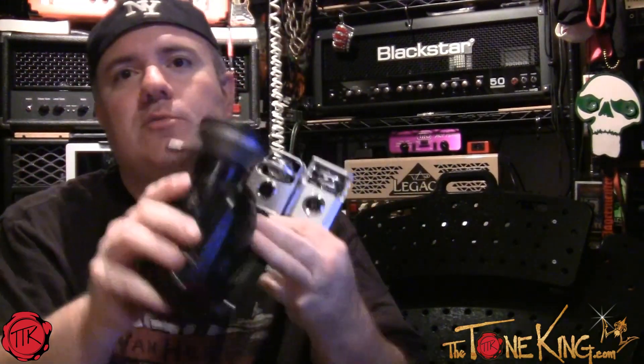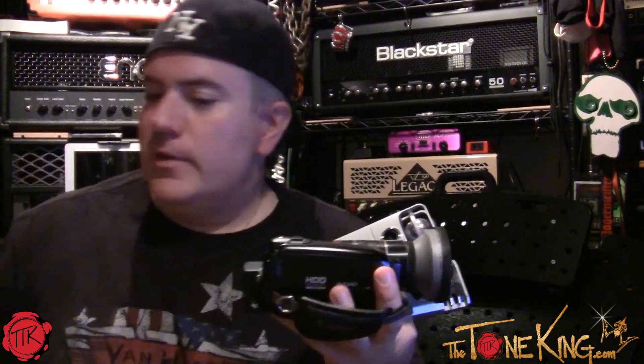So the Zoom cameras are my handouts, the HG20 is now official backup, and then of course I have my XA20 and T5i. That is the official Tone King rig. The camera I'm currently using to film this is a very inexpensive Canon Vixia HF-R10 — it has optical zoom but the audio is not so good, though there is a mic input for interviews. No wide angle, which sucks.